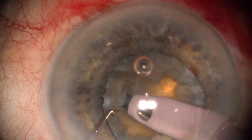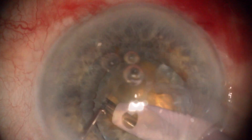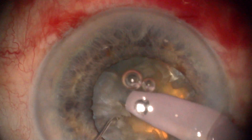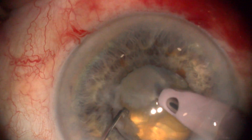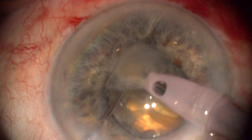After fragment impalement, we produce a hinged movement over the posterior plate and displace the fragment into the safe central area. Tangential chop breaks the posterior plate bond and results in a small fragment isolation.